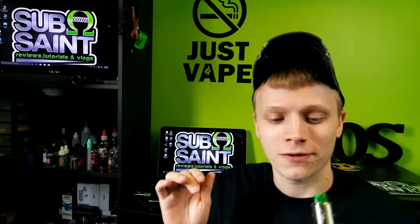This is created by 528 Customs in collaboration with BlueEyedGoon83. The Goon RDA retails for about $60 — great deal. It comes in copper, brass, and stainless.